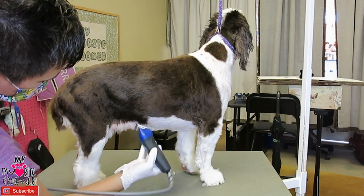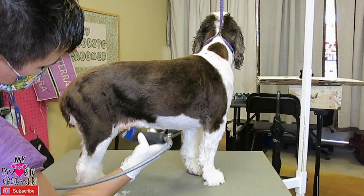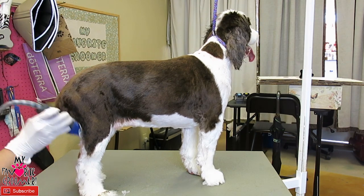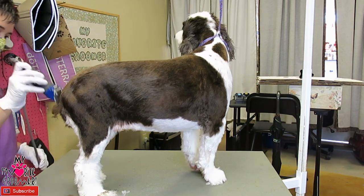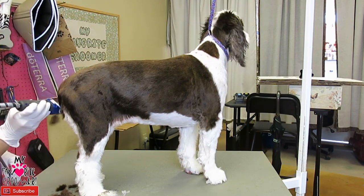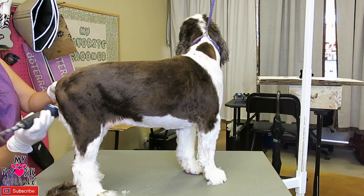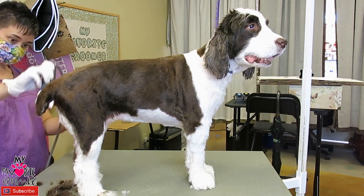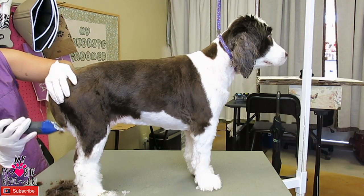I'm just going to clean up some stuff now. I've got my seven blade on here — just real little slight skim, skim, skim. I'm going to do the top with the seven, then come back with the ten underneath.